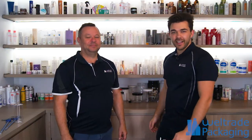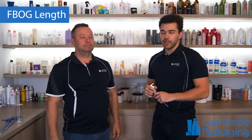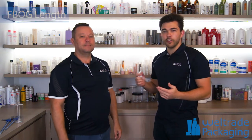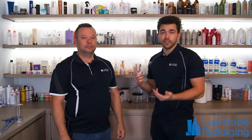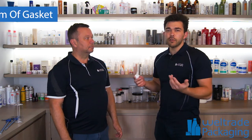Hey guys, this is Josh and Steve back again with another video. The topic today is going to be a real quick one — we want to tell you what FBOG length means. You might have heard this term a few times when ordering your packaging. You might hear somebody say, 'Hey, what is the FBOG length of your pump or spray?' It means from bottom of gasket.